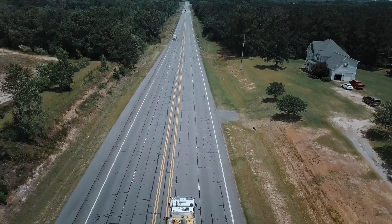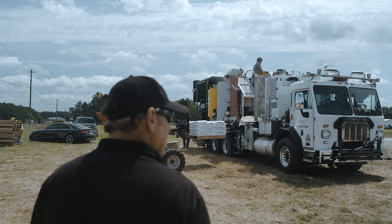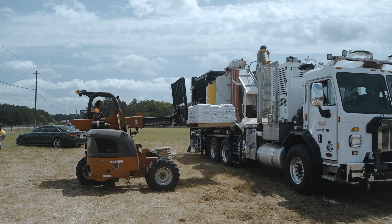One of the great things about this device is the short startup times. We lit the burner at 7 o'clock in the morning and by 8 o'clock we were striping.